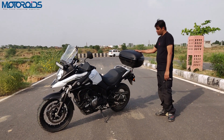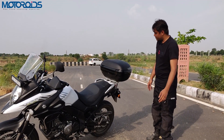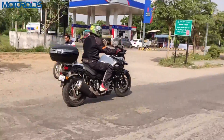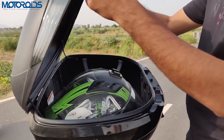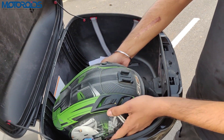This big box you see is an accessory which you can buy for a little more money. It can hold 55 liters of luggage and the best part is it can be locked. If you open it, it can hold two full-size helmets side by side.